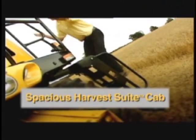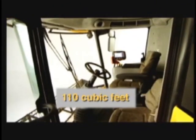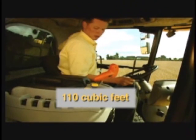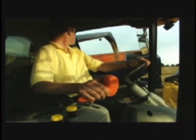Inside the impressive Deluxe Harvest Suite, the operator is in full command. The 110 cubic foot cab has been laid out to provide maximum comfort during long working days. With 62 square feet of glass, the operator has excellent night and day visibility of the crop, the stubble behind the header, and the unloading auger. There is also a large grain tank window in the rear of the cab.